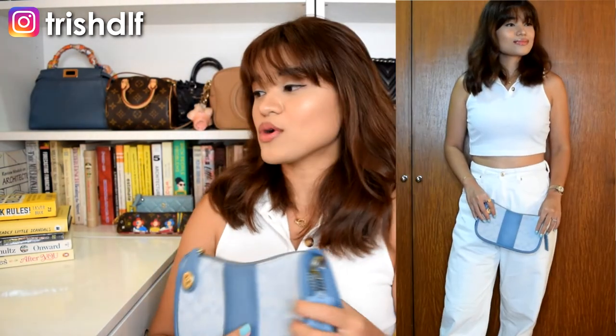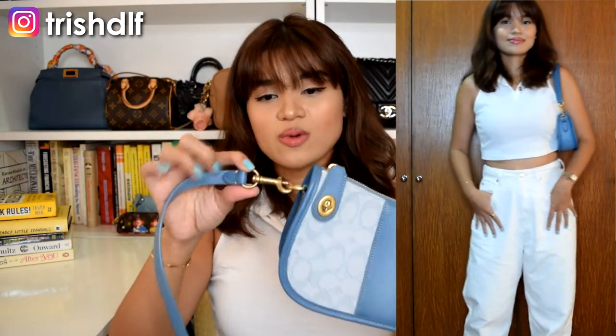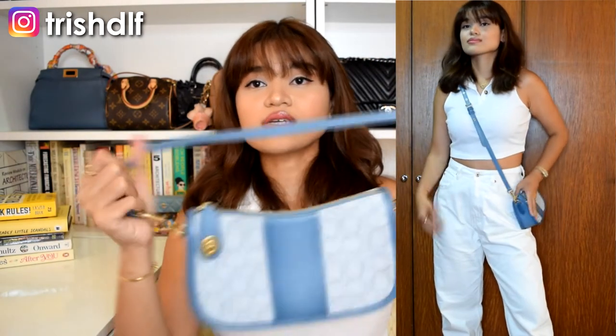I also like how it's convertible. The clasps look very durable and of very good quality. You can carry it as a pouch, put the shoulder strap on, or add in the long strap to wear it crossbody. The clasp is a lobster clasp slash swivel clasp, so you won't have a hard time attaching the straps and you don't have to rotate them once on. It's very easy to convert to a crossbody bag.